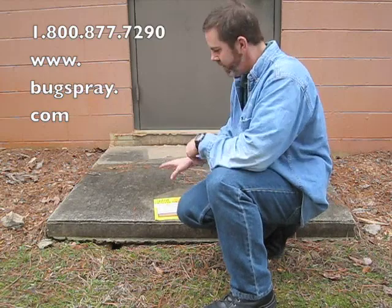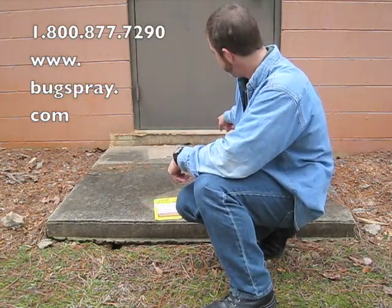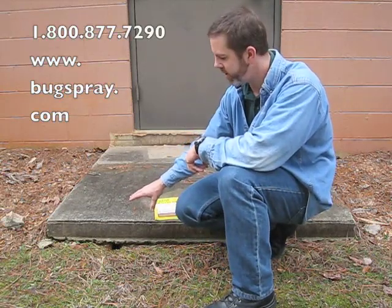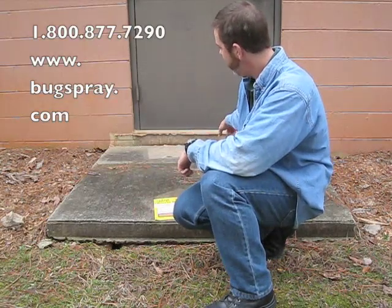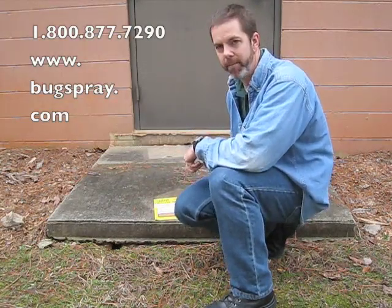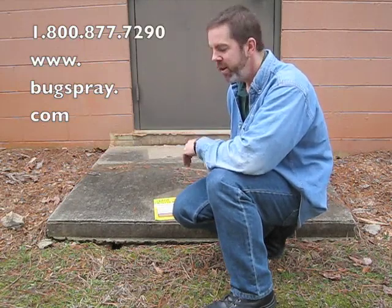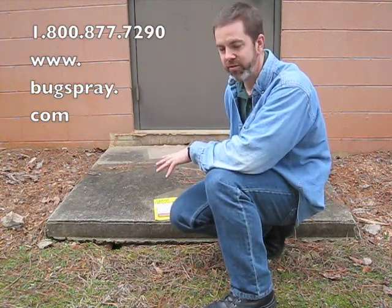What's happened is this wasn't taken care of right away, so now this slab has settled from all the tunnels that have been burrowed underneath here. It's actually created a situation where there's now about a four inch drop in this slab. In this particular situation, it's not probably the end of the world, but if it was your home and it was your back patio and it dropped down four inches, that could be a hazard.